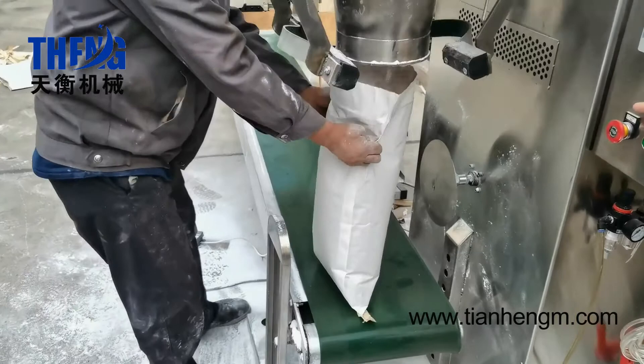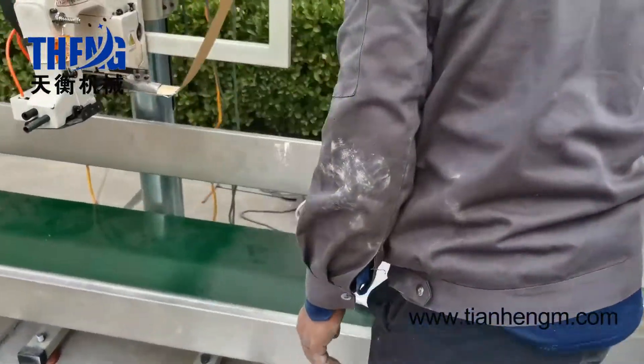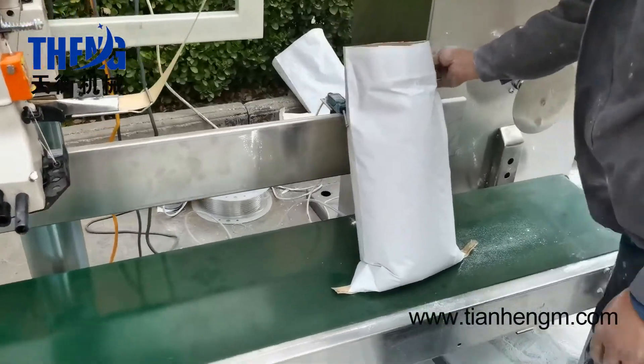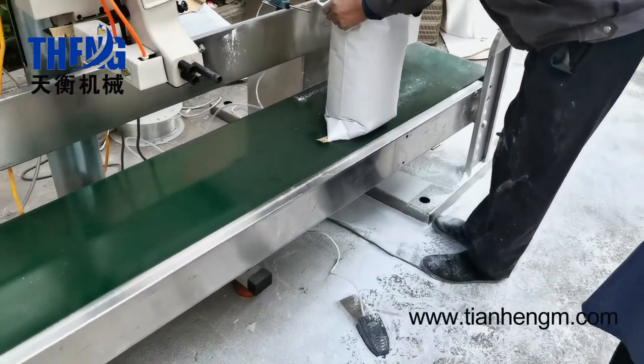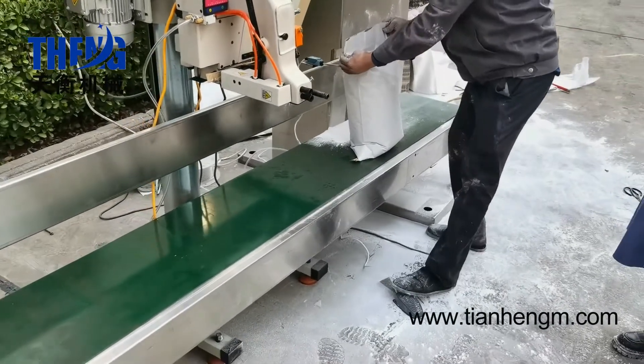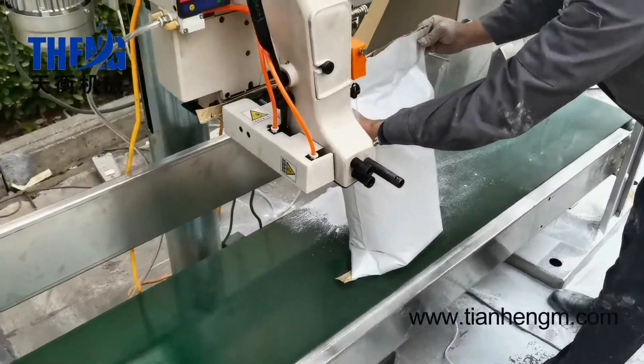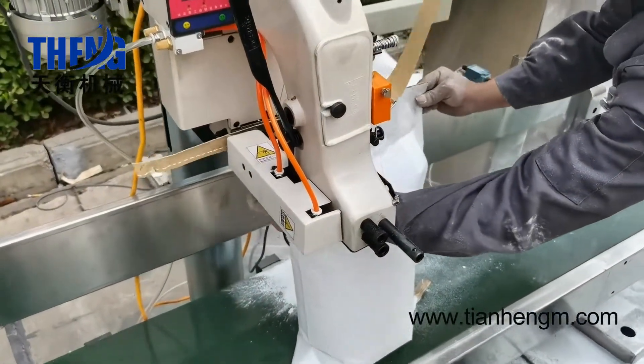This process clamps the bags to make the bags full. When the bags touch the sensor — there is also a sensor switch here — the belt will stop automatically. Then just step on the switch to repeat.